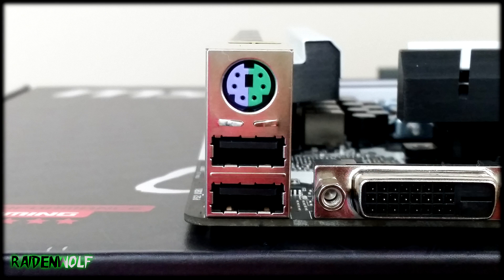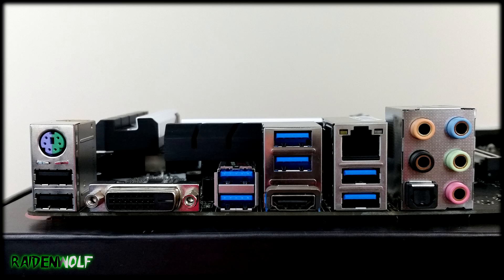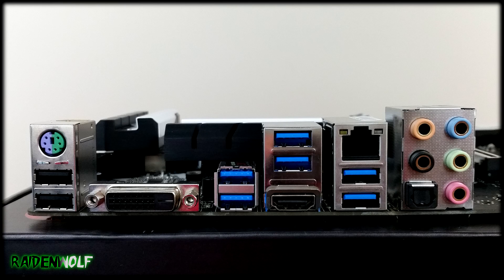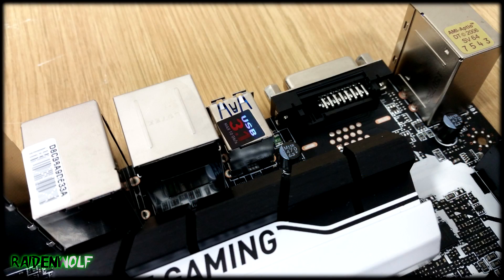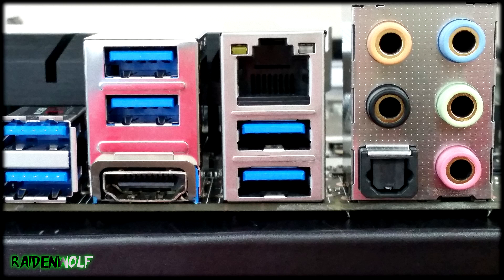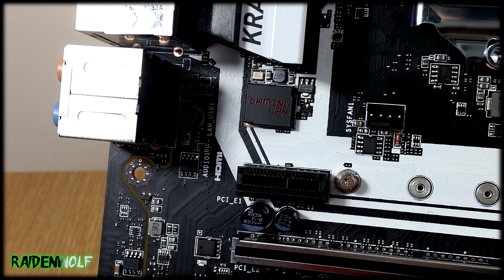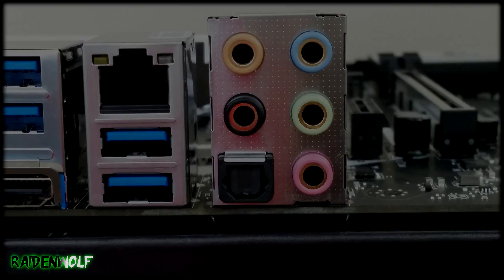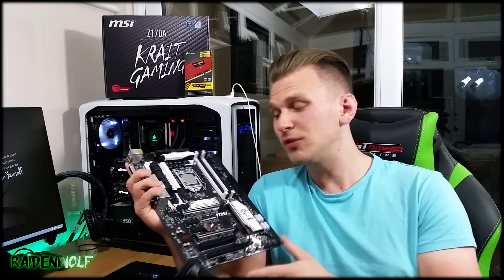Looking at the rear I/O of the motherboard, you get two USB 2.0 ports with a PS/2 port — a lot of gamers still use these. There's a DVI-D connector, though you should never use onboard graphics for gaming. You get two USB 3.1 Generation 2 ports at 10 Gbps for ultra-fast speed, four USB 3.1 Generation 1 ports at 5 Gbps, an HDMI port (again, not recommended for gaming), Intel i219 Ethernet for lower latency gaming, and dedicated audio jacks for Audio Boost 3.